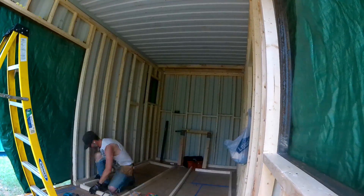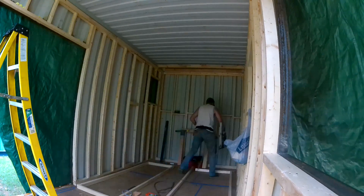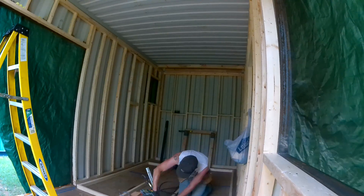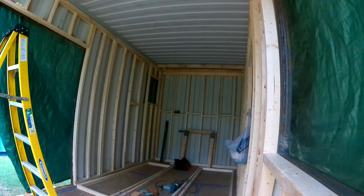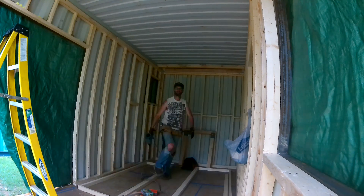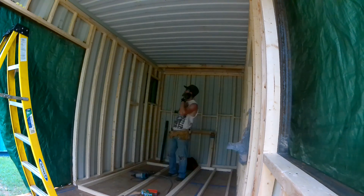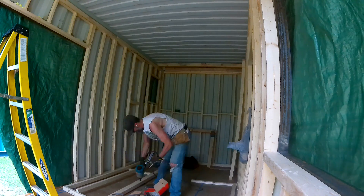Putting up the divider wall — this is going to separate the bathroom, which is that far wall, from the main part of the rest of the tiny home. I went back and forth on how big to make the bathroom. We're going to end up going with a five-foot by five-foot bathroom all the way around, instead of trying to shoehorn some 36-inch shower stall in there. We'll lose some space on the other end, but I think it'll be worth it.